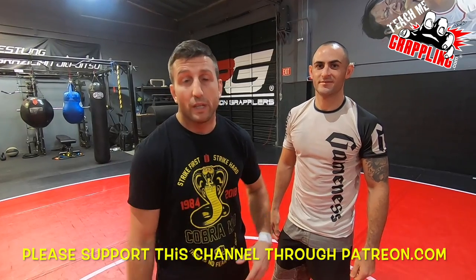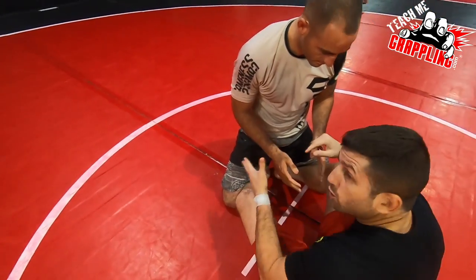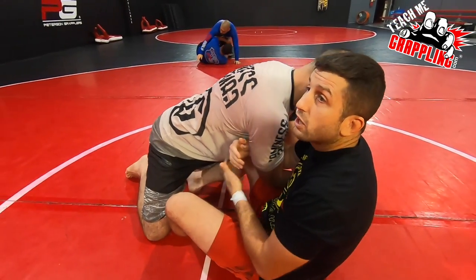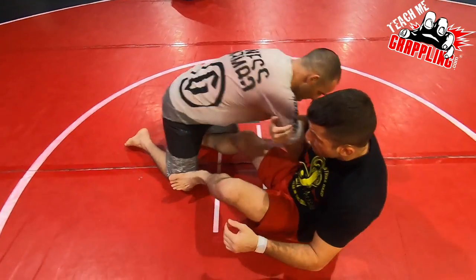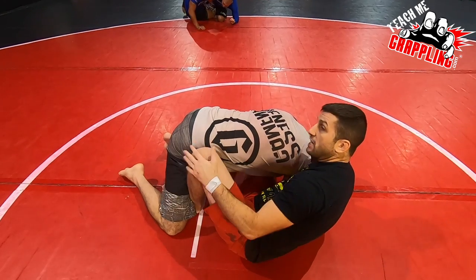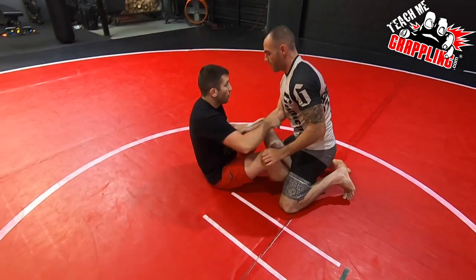Today we're going to butterfly guard — here we go. I want to go for the arm drag. I want to make an angle and go to his back. Lots of methods: some people step the leg out and pull, some people kick the knees and take the back. I showed it keeping the butterfly hook and then scooting around, keeping this tension. I also showed how to do the lift — get to here, shove my butt in, and take his back.